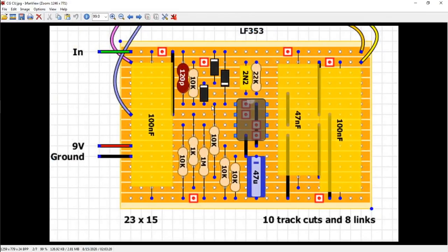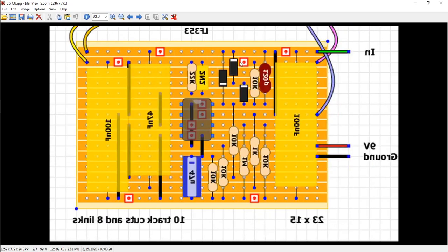Yeah, here it is. So it's a lot easier for me to read. And if you look here, there's ten track cuts and eight links. The cuts are these red guys where you physically cut the board. You flip the board over, and then I use a drill bit to remove that. So what I do is I'll flip the board over and use this image software to flip the image by hitting H.